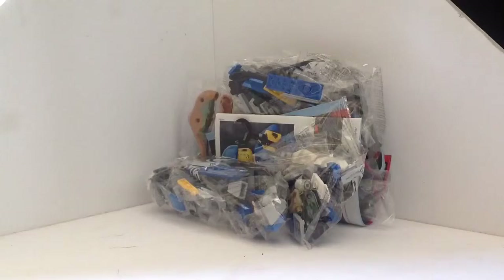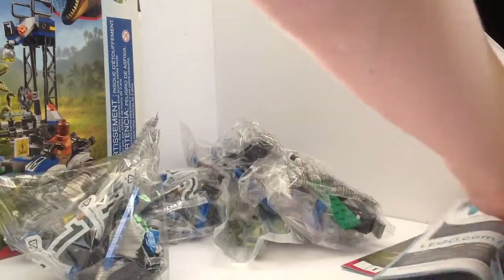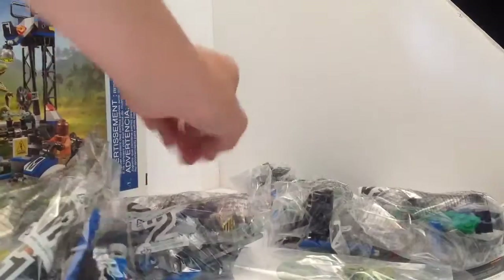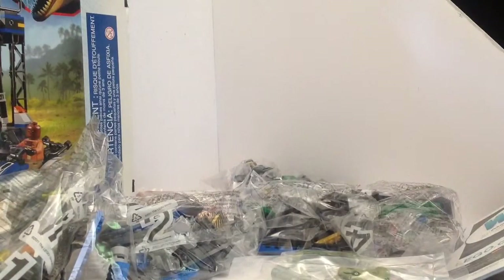I haven't built this yet, obviously, because I haven't opened it yet. It looks like quite a bit — you get two instruction manuals, four bags, and obviously you get your Raptors. So without further ado, let's get building.